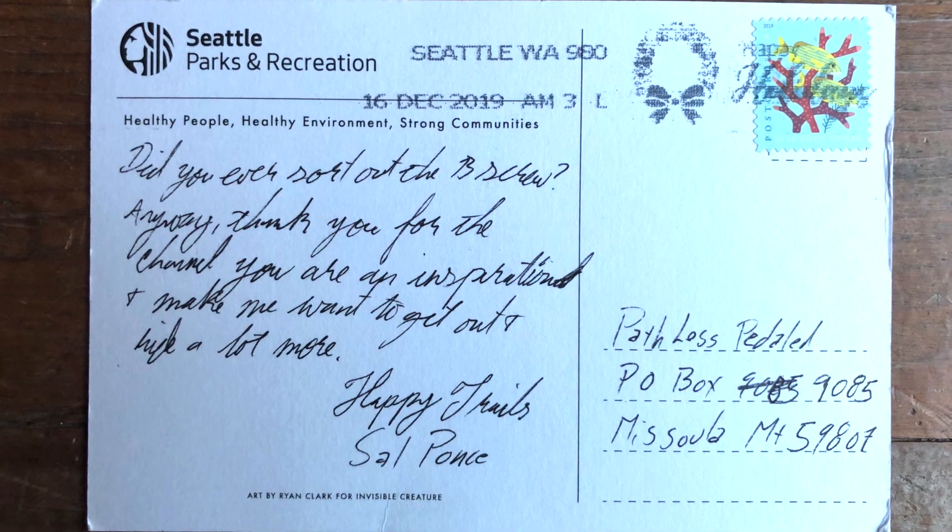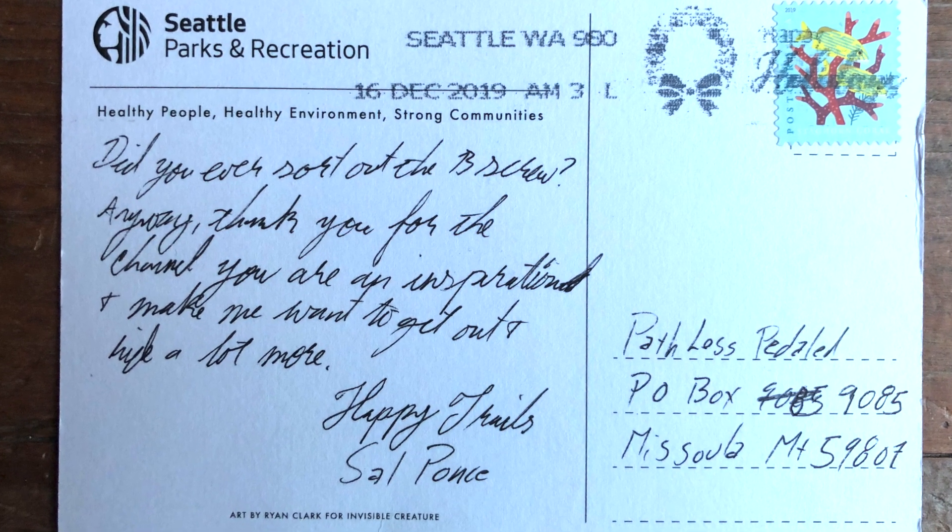Next on the agenda is some reader mail. I don't know if you guys caught my 80s parody video — I flashed a P.O. Box address where you could send your internet comments, and only one person so far has taken me up on it. It is from Sal Ponce in the Washington area. He asked, 'Do you ever sort out the B-screw?' Anyway, thank you for the channel — you're an inspiration and make me want to get out and ride a bit more. Well, thank you Sal for writing in. You are the first person to actually write and use the P.O. Box address, so if you can contact us via email or Instagram, we will send you a sticker pack.